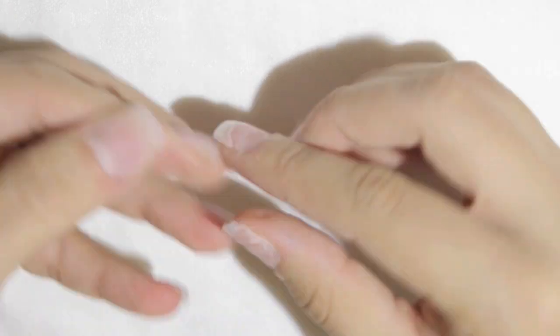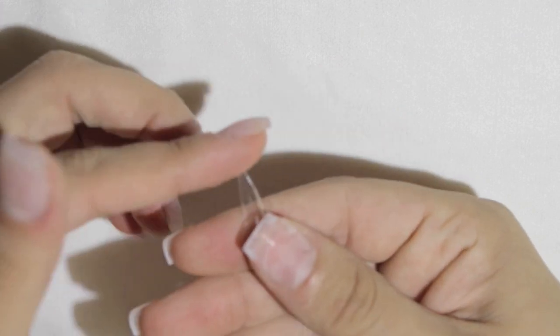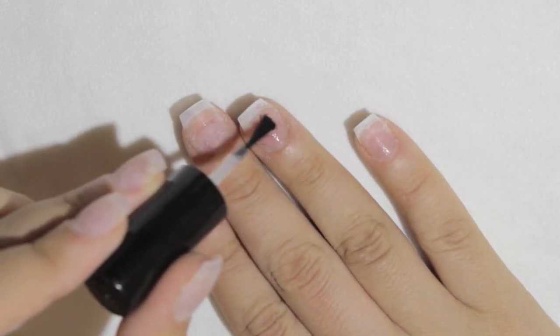Hey everyone, I'm so happy to bring this video to you. It's a mermaid-inspired nails design — I wanted to give that mermaid effect, so I hope you guys like it. It's really easy and really beautiful.